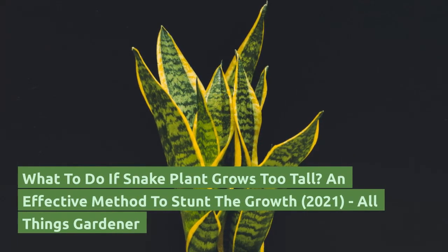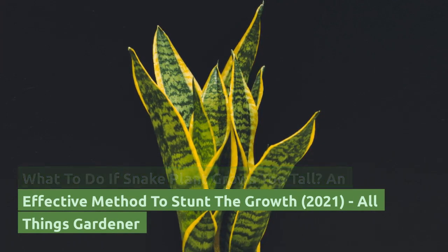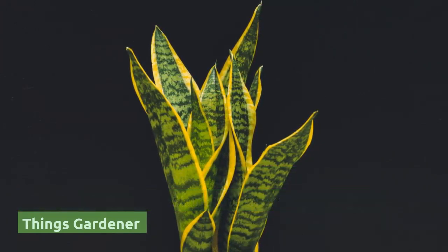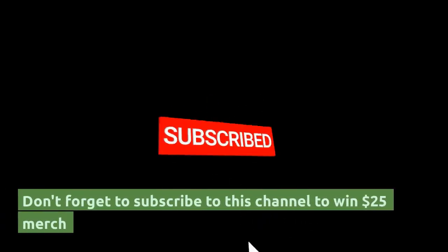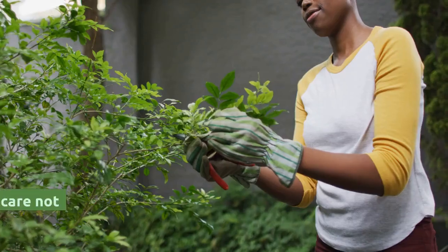What to do if a snake plant grows too tall: an effective method to stunt the growth, from All Things Gardener. Don't forget to subscribe to this channel.